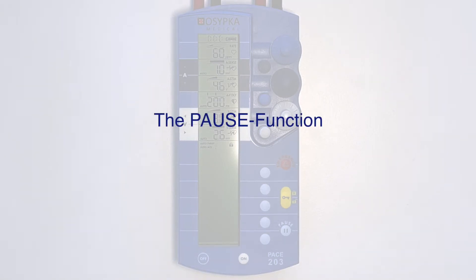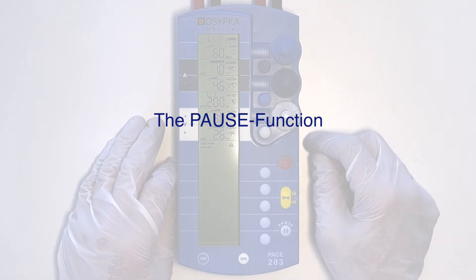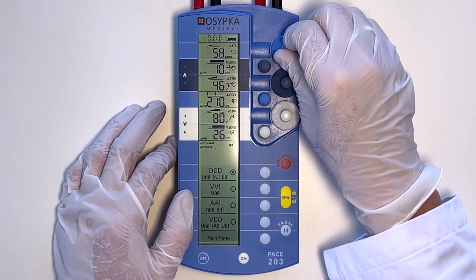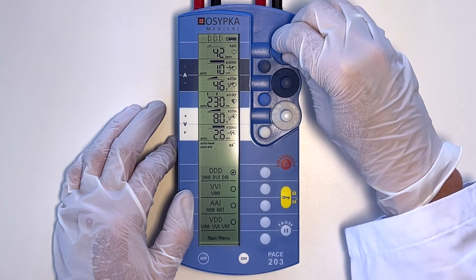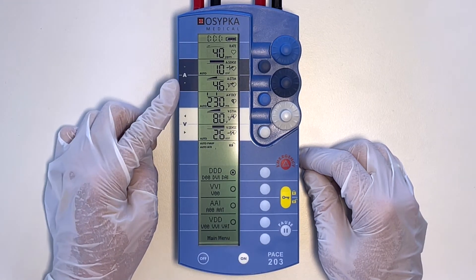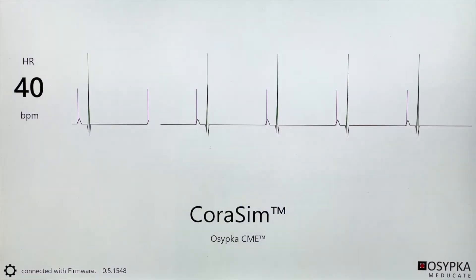In order to check the patient's own rhythm, the stimulation frequency is usually set to a low value, for example 40 pulses per minute. Nevertheless, the heart rate may not get through and the pacemaker continues to stimulate. This can be seen here by the flashing yellow arrows and the ECG pacer spikes.